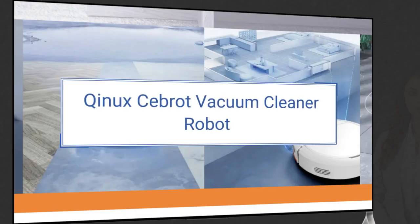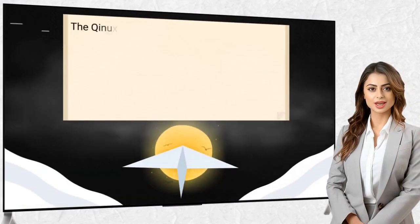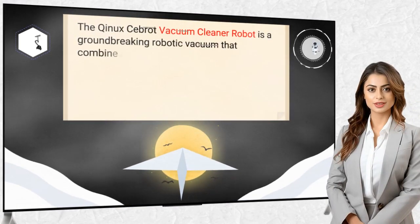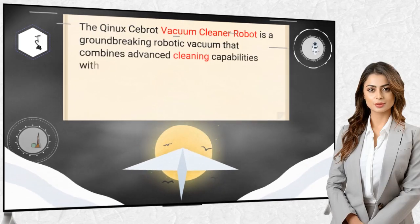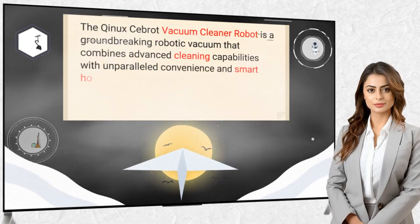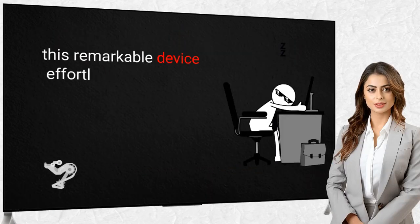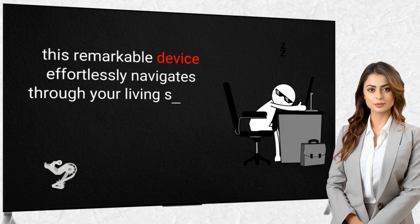The Kinex Seabrot Vacuum Cleaner Robot is a groundbreaking robotic vacuum that combines advanced cleaning capabilities with unparalleled convenience and smart home integration. Designed with a modern household in mind, this remarkable device effortlessly navigates through your living spaces, providing a thorough and efficient cleaning experience.